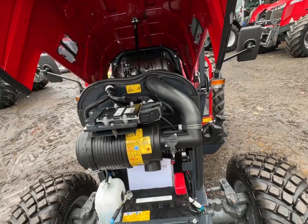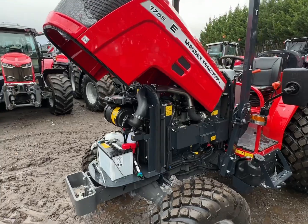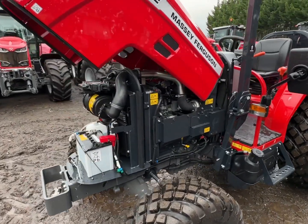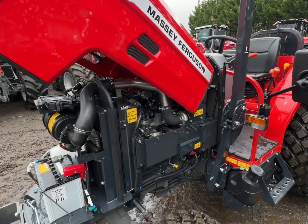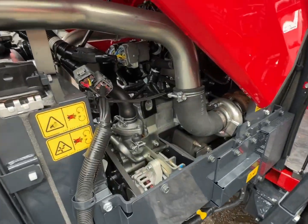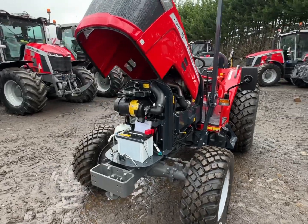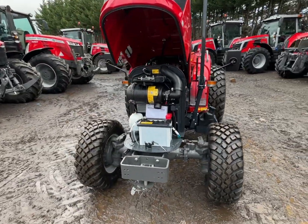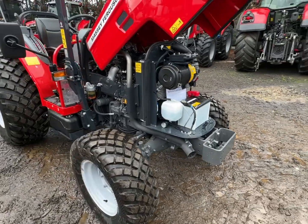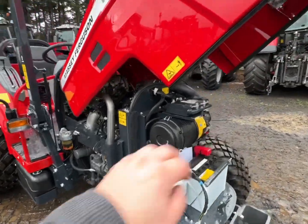Most tractors when you get to this size we've only been able to have a cab on them, and sometimes people don't want a cab. I mean, this would make a brilliant scraper tractor, this would. 55 horsepower engine. With the bonnet up, it gives you really good access to the battery and the air filter there, as you can see — it's all nice and easy to get around and see what's going on.